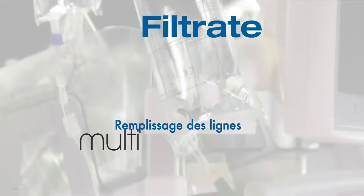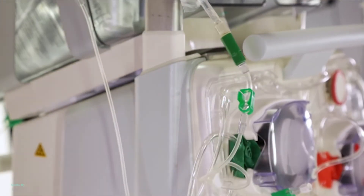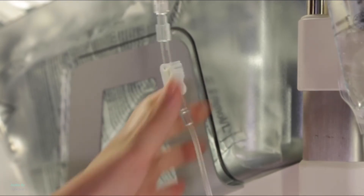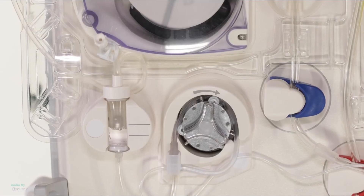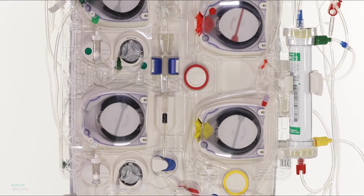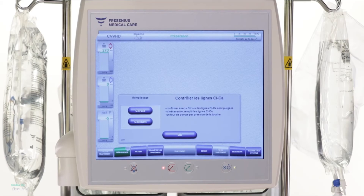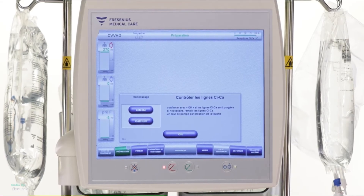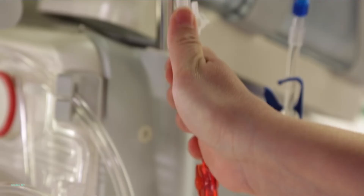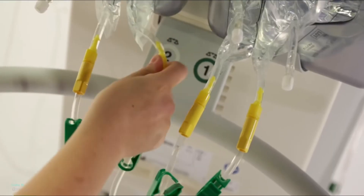Filling in the lines. To fill in the lines, break the cone of the citrate bag and open the clamp. The level is automatically set between the two markers of the drip counter detector. Break the cone of the calcium bag and open the white clamp. Continue by pressing the Start button. The filling of the citrate and calcium lines begins. Visually check that the citrate and calcium lines are free of air. If necessary, press the citrate or calcium button to complete the filling of the lines. Otherwise, press OK. Before starting the filling of the lines, open the red clamp of the access line. Open the three-way tap. Break the cones of the dialysate bags and check the tightness of all the lines.